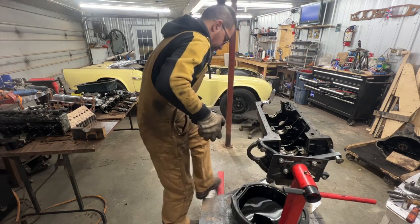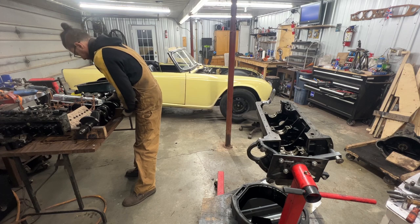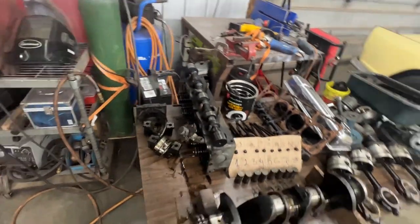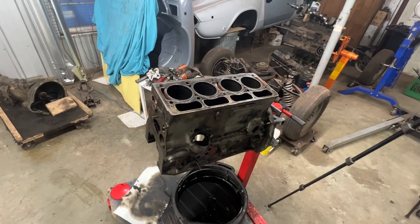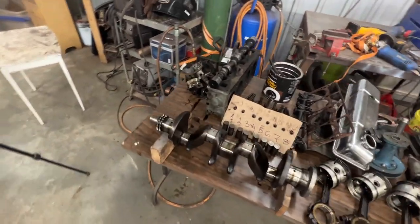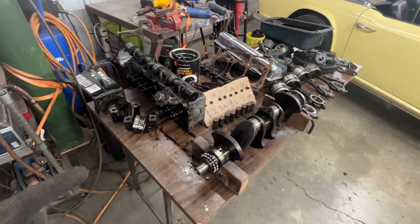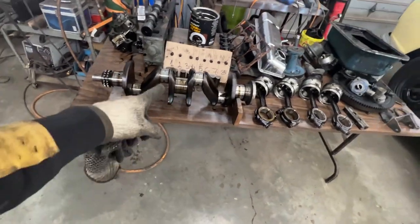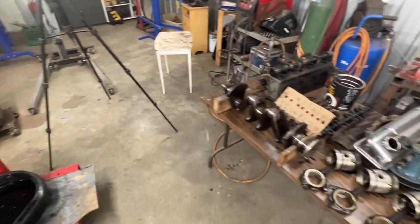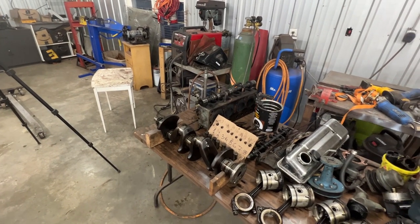I dropped one of the thrust washers removing the crank. Now the only major thing left to disassemble is the head - I should do that so we can see if we need new valves. The liners also need to come out but I'll keep them in the block for now to measure them easily. Let's take apart the head quickly to see the valve condition, then I'll also measure the crankshaft and liners so by the end of this video we'll know exactly what parts to order.